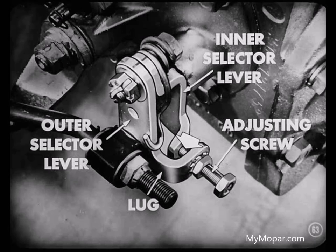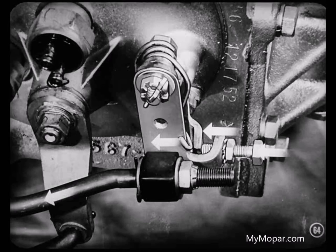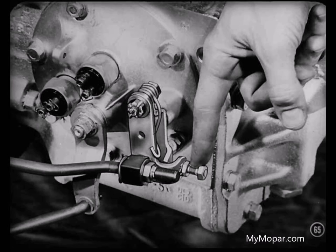At the lower end of the outer selector lever, you'll find a lug containing an adjusting screw which extends forward, contacting a lug on the lower end of the inner selector lever. As the bottom of the outer selector lever is pulled forward by the selector rod, the adjusting screw picks up the inner lever, moving it forward. If this adjusting screw is not set correctly, the forward travel of the inner selector lever will not be correct, and hard shifting into reverse will result.